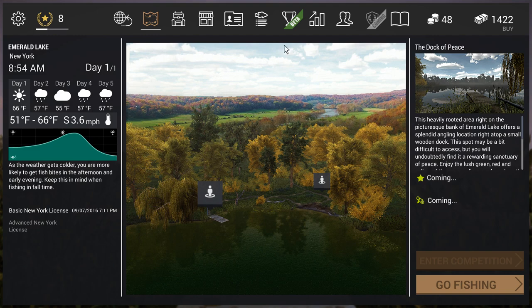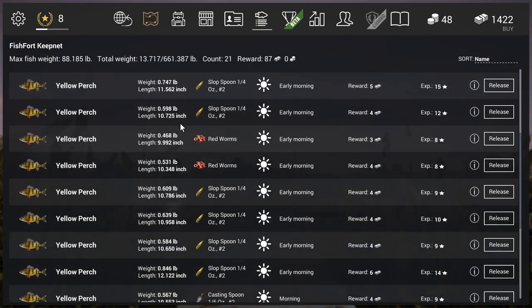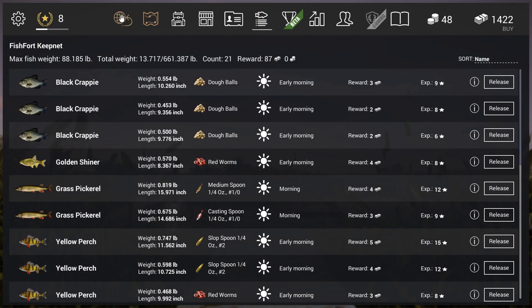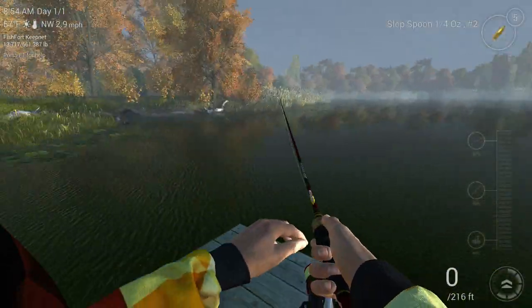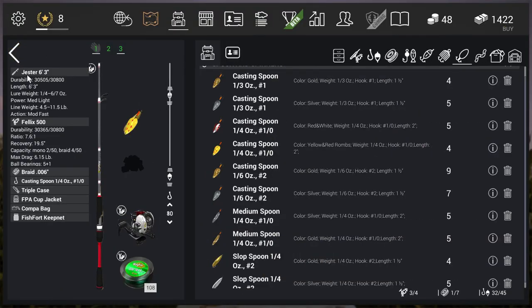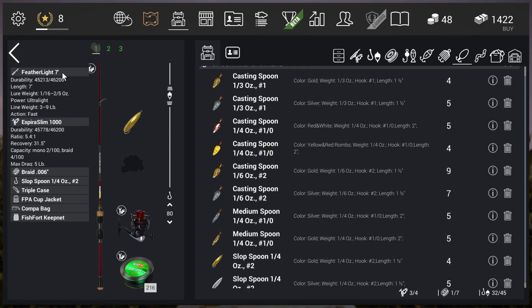I've already been fishing for a little while and I've already got a bunch of fish, so let's go ahead and get back to it. Right now I have, for my main rod, I have a Featherlite 7' with an Inspira Slim 1000 — this is my lightweight setup — and I have my leader set at 80 so the lure doesn't ride up to the top.